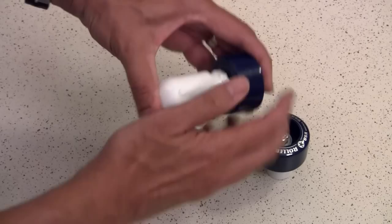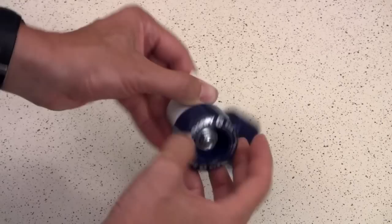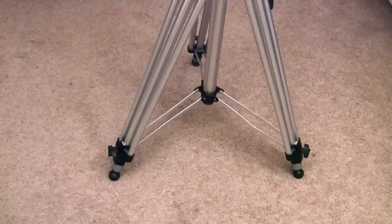This next part is super easy - you're just putting the wheel assemblies into the side of the little PVC pipes. Put two of them in the sides like so; it doesn't really matter which ones since it's all symmetrical. There's a wheel assembly - you need three more of these.